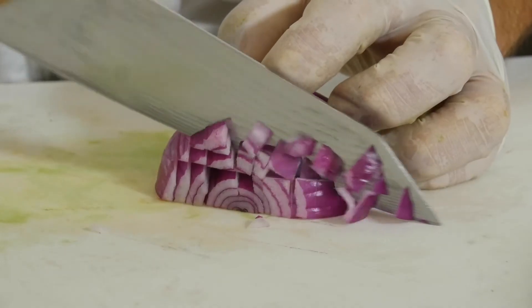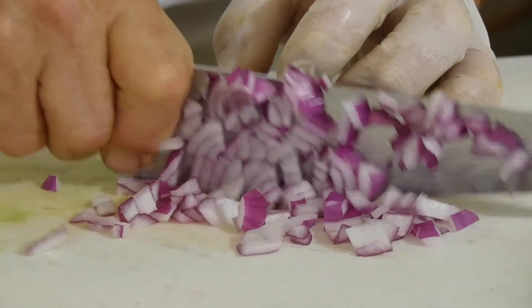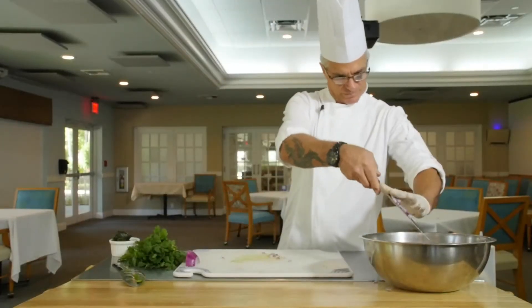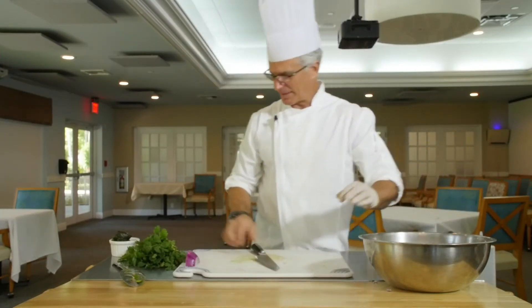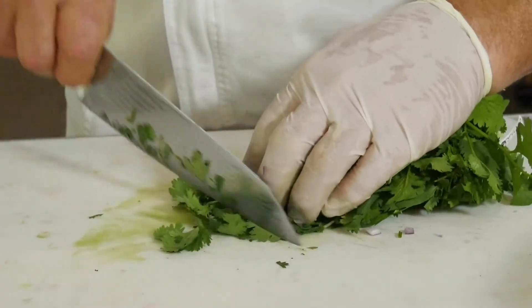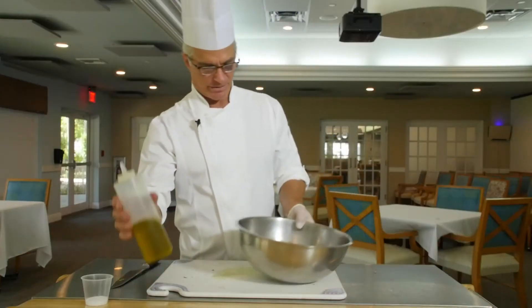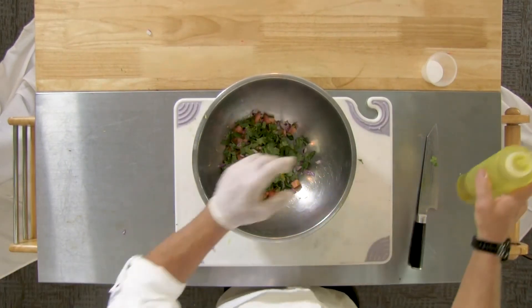Start from the front and use the whole knife — just run, push forward, let the knife do the work. And next, a little bit of our cilantro. You just want to rough chop this a little bit — that's about it, nice big leaves. And now we're going to add some extra virgin olive oil and a pinch of our kosher salt.